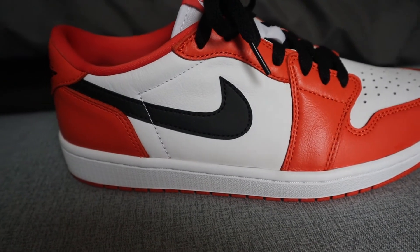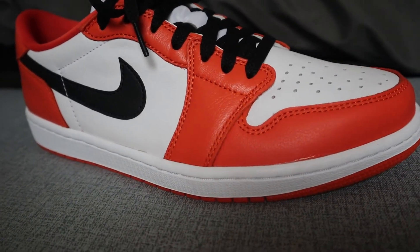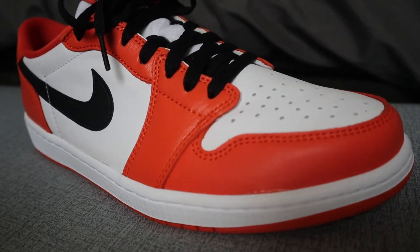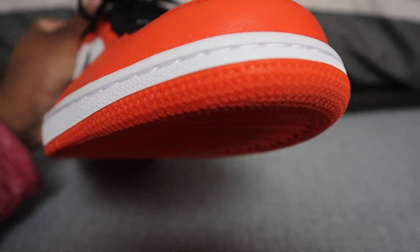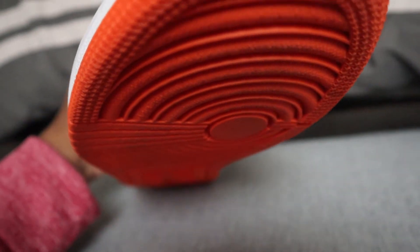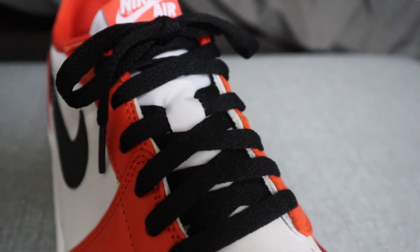Moving to the side of the shoe, the orange continues with white in the middle and a black Nike Swoosh. On the back it continues with black and has the basketball Wing logo, which I really love on these shoes. I did get it in a size 10.5. The outsole is that same orange color, and there's that clean white midsole running around — pretty standard for Jordan 1 Lows overall.